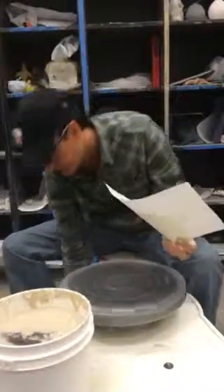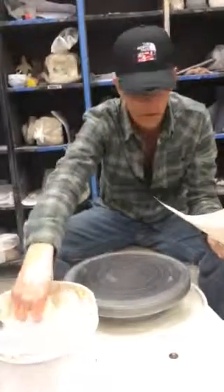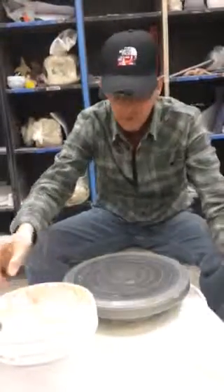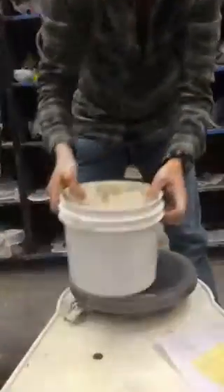If I spill clay on the floor too, I want to sponge that up. Don't leave a mess around your wheel. I'm going to take my bucket and my splash pan over to the sink.